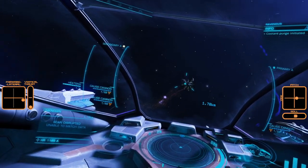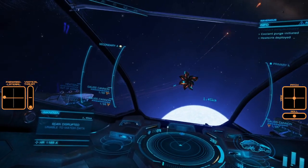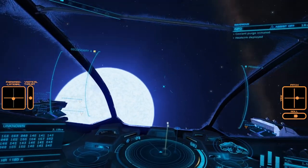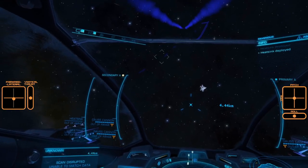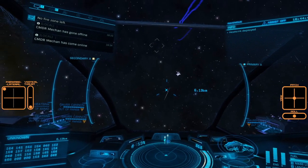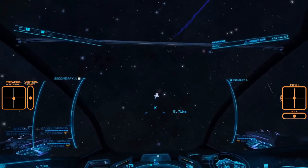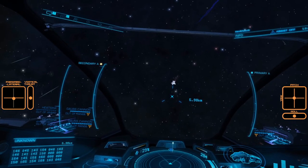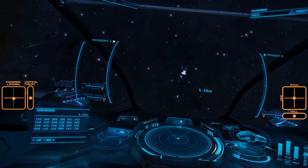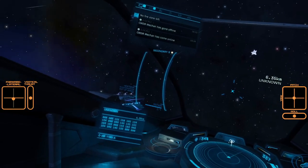Rolling to match the Thargoid vector. The third heart is the one where, if you're not cold on the Cyclops, you want to use silent running to avoid triggering the shutdown field — the energy surge. Provided we stay out of range until it stops glowing red, we've bypassed that altogether.